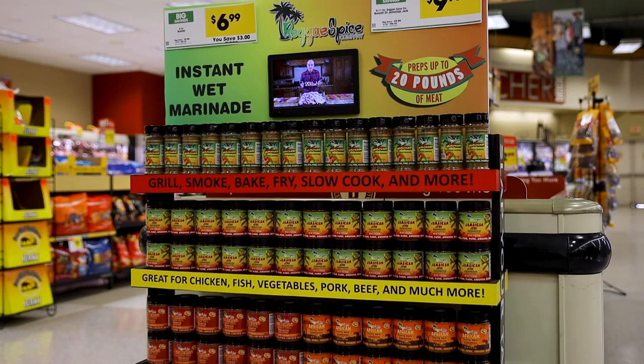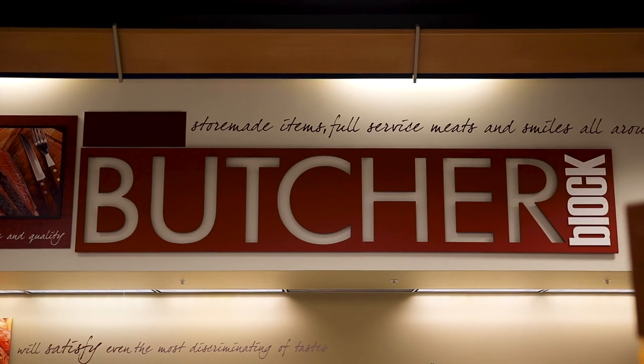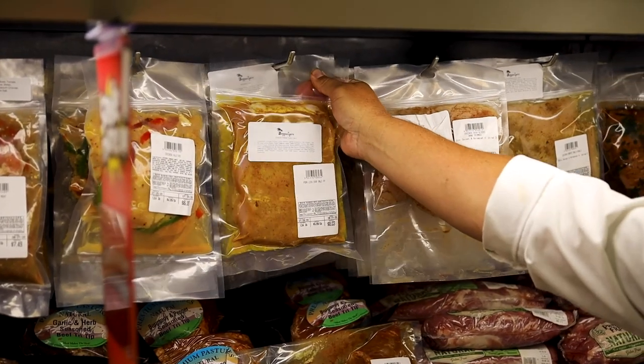We want to talk about how to use this in the stores. The application isn't just selling the seasonings within the store — with all the products we have, there are multiple places you can utilize it. We're going to use it to season these items, marinate them, sell them out of your butcher blocks, and package them up to sell out of your self-serve case.